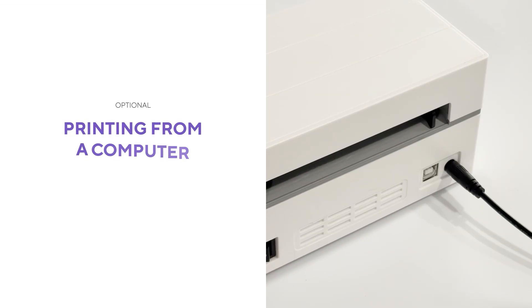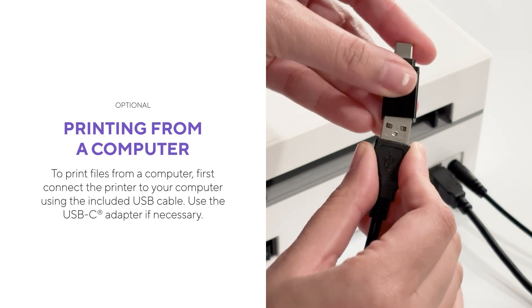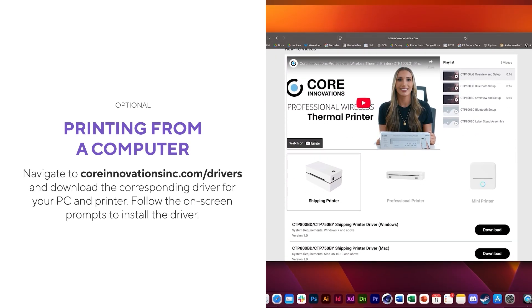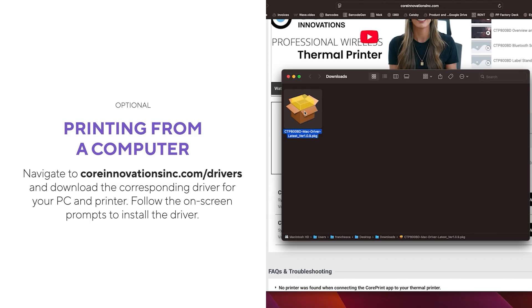To print files from a computer, first connect the printer to your computer using the included USB cable. Use the USB-C adapter if necessary. Navigate to coreinnovationsinc.com/drivers and download the corresponding driver for your PC and printer. Follow the on-screen prompts to install the driver.